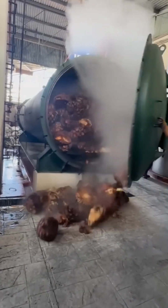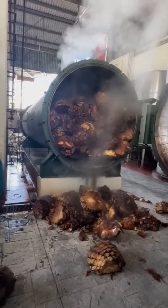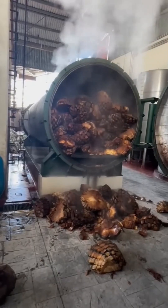Distillation unit. Coils. Vapor. Condensation. It's moonshine meets chemistry class. Liquids dance through tubes like they're running from sobriety.